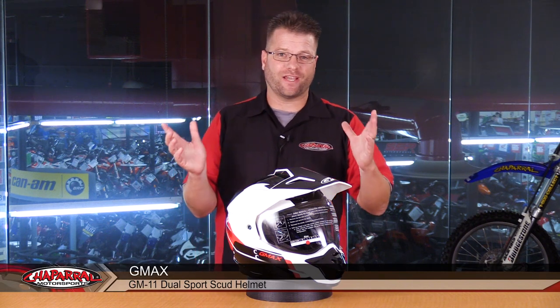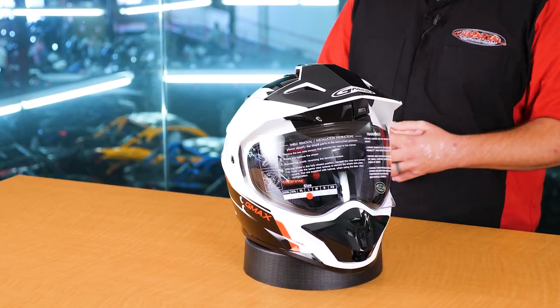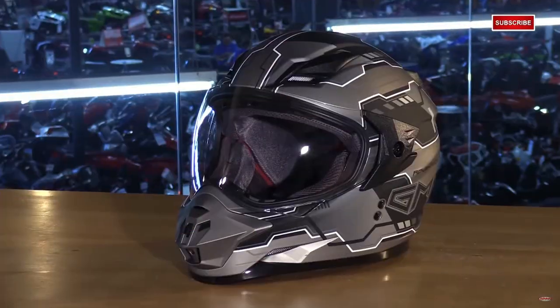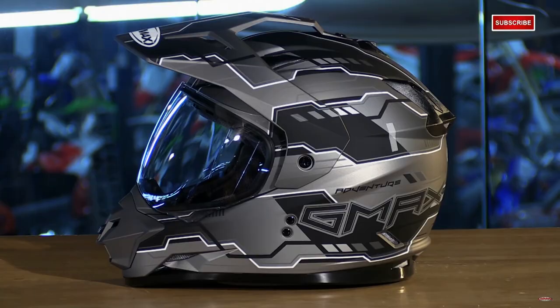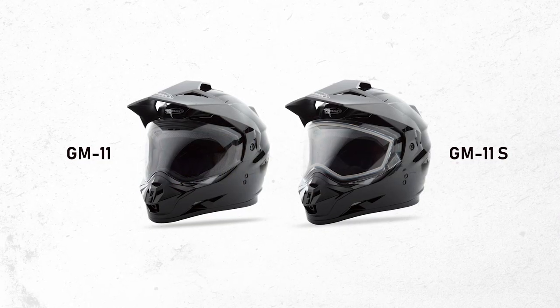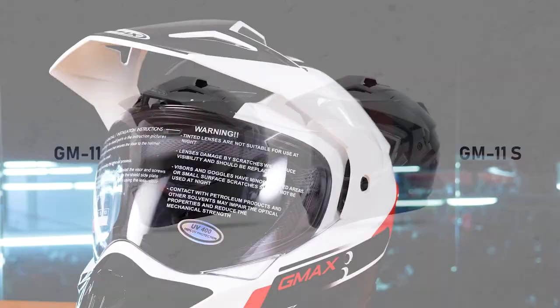Hello, I'm Carl Bradshaw from Shepard Motorsports, and today I want to introduce to you the G-Max GM-11 Scud Adventure or Dual Sport Helmet. This GM-11 Scud Helmet is going to look almost identical to the GM-11S helmet that we reviewed in October of 2015.